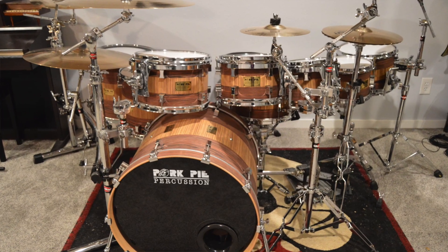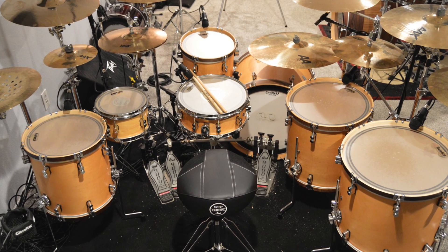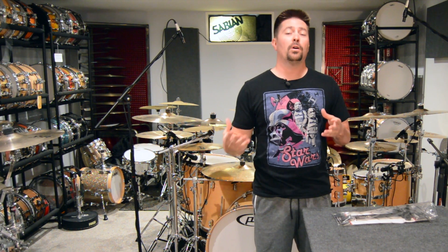What's going on guys? We're down in the music room and I am no longer recording on the pork pie. I'm going to start recording again on my PDP kit. I just want to do a real quick video, a review of one of the parts that I use.